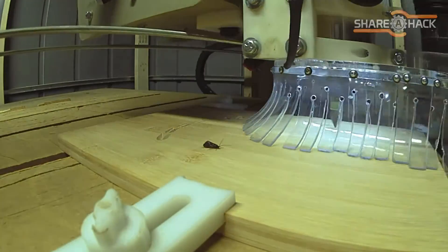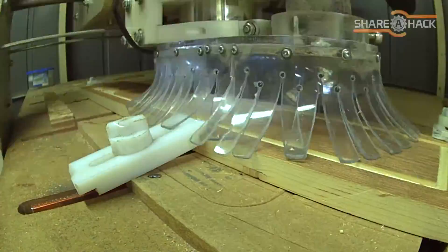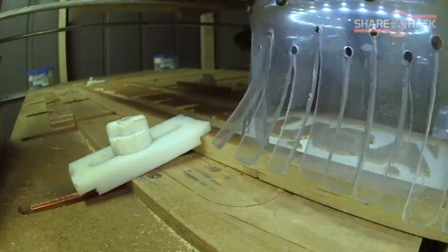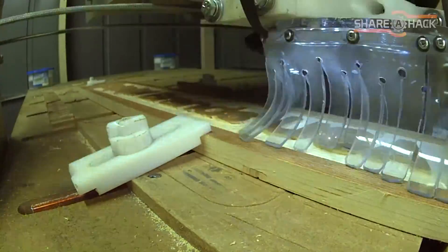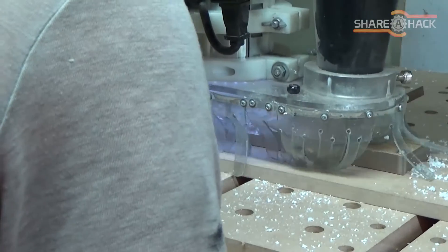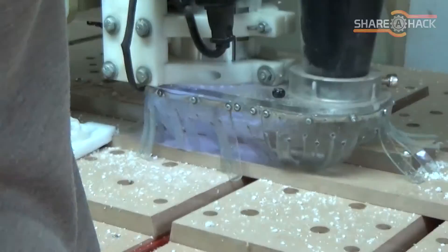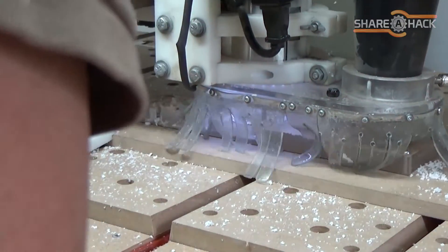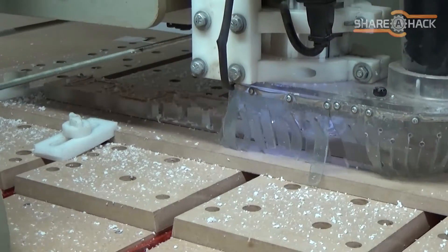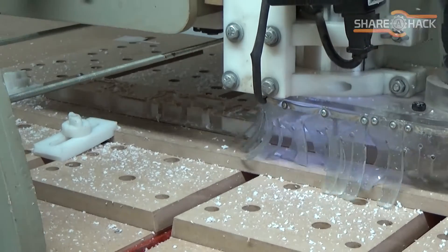Overall I'm pretty happy with the first version of this dust shroud. It definitely helps to contain the dust and it significantly reduces cleanup time, which is great. The only thing I don't like about this PVC material is I still think it's just too rigid. I noticed at night when the temperature dropped the PVC got even more stiff, and I can see this being almost unusable in the winter since this machine is located in a shed outside.